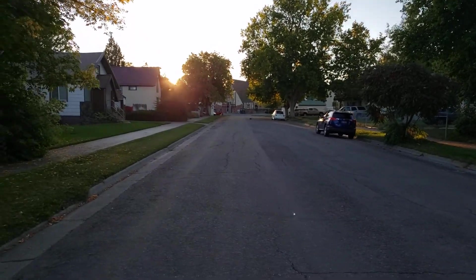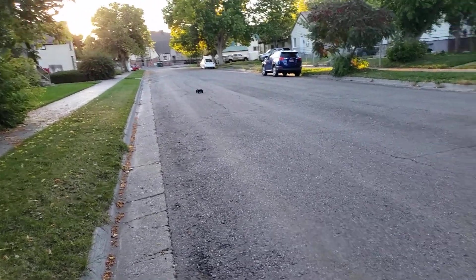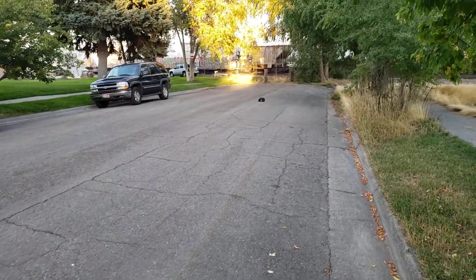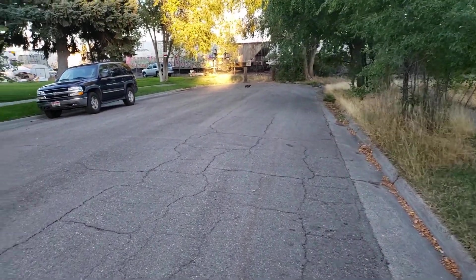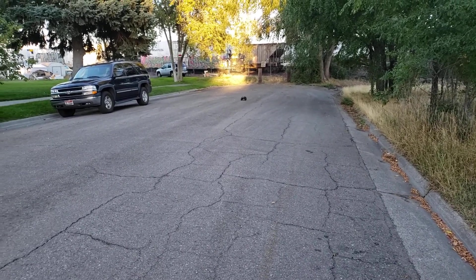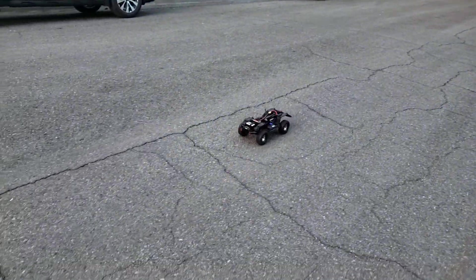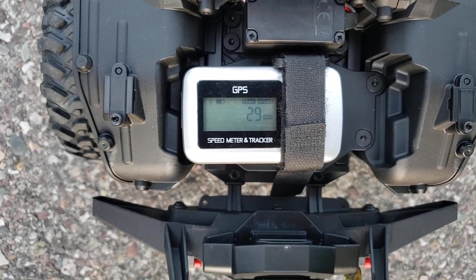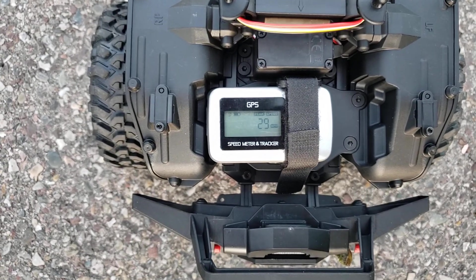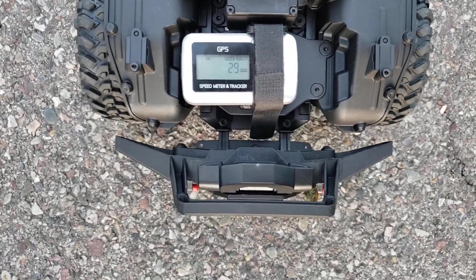Hopefully we at least get 28 miles an hour with the smaller battery. I don't see any reason why we wouldn't — we'll find out here in just a second. There she is, wide open. Wow, I haven't charged this battery in I don't know how long and I just pulled 29 miles an hour. So maybe with the lighter battery and a full charge — that's 29 in second gear.